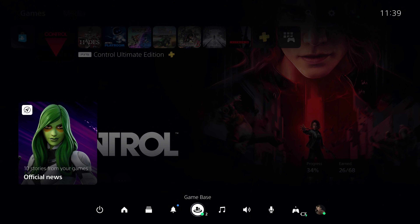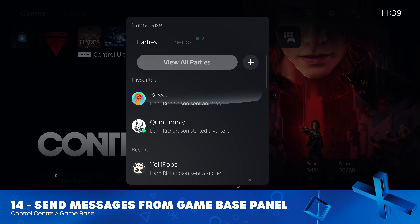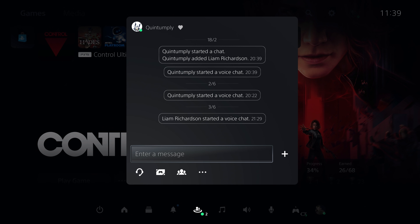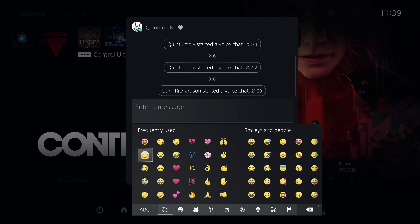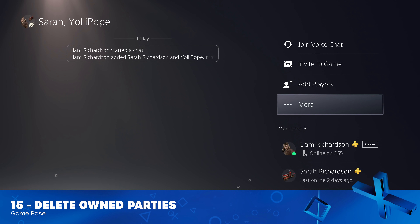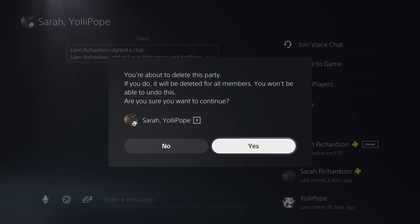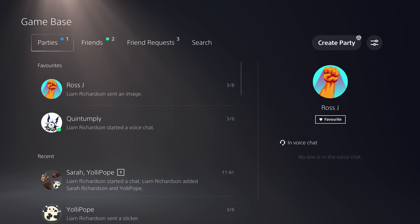In the Control Centre version of Gamebase, when you jump into a party, you can now instantly send messages — for instance, immediately sending emojis to a Push Square colleague. In the actual Gamebase section, if you own a party, if you go into the More section, you can now delete the party. This will delete the party for both yourself and all other members.